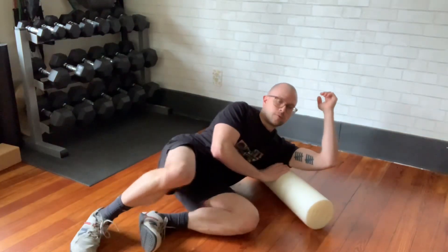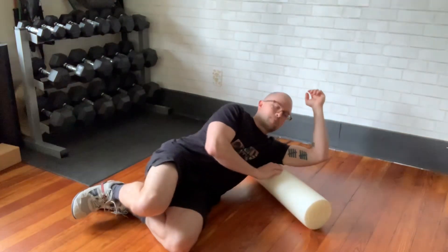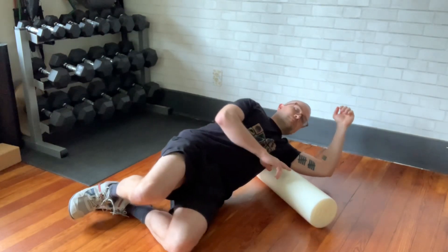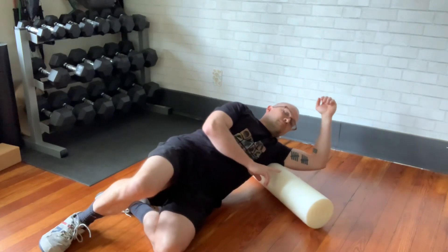We're stretching the lats here, so you're trying to find that spot right where your arm meets your torso, and you're kind of rolling backwards almost to try to get the back of the armpit.